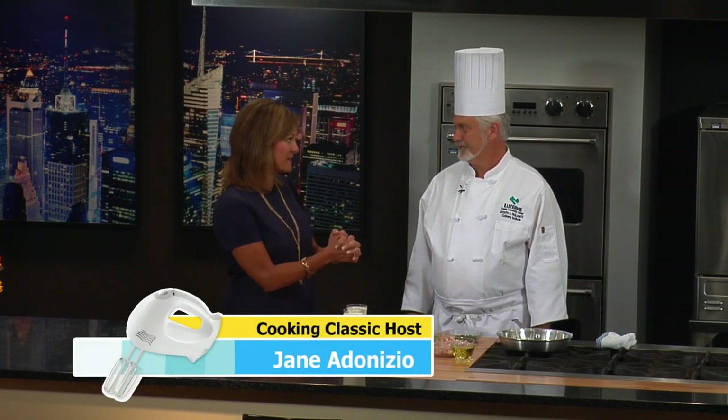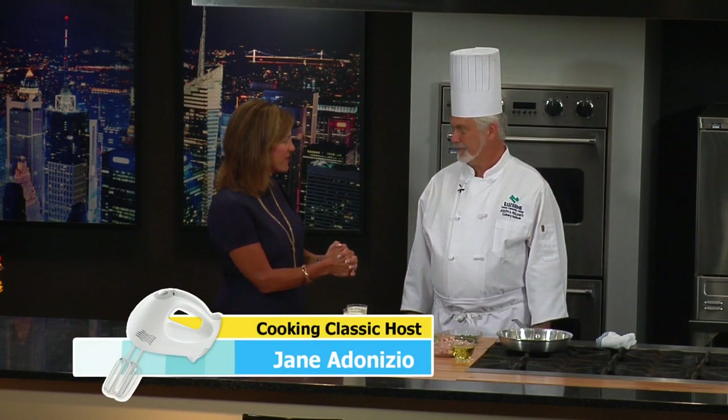Welcome back to Cooking Classic. We are here at the Paglianiti Culinary Institute at Luzerne County Community College. Chef Dave, I know you have two wonderful pasta recipes whipped up for us. We're going to start in just a minute. The first one is a classic pasta dish called pasta carbonara, which is a mixture of some smoked meats, some pasta, some cream, and some vegetables for color.